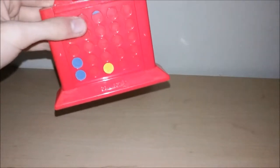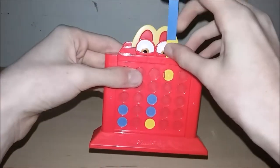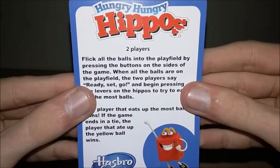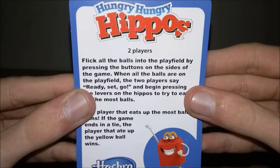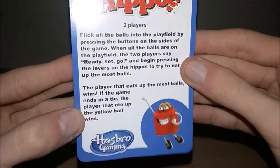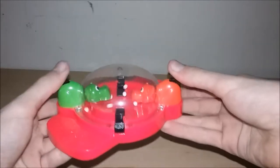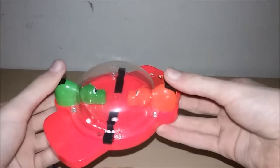Number two is Hungry Hungry Hippos. Each toy comes with basic instructions and a MicPlay insert. The instructions say: flick all the balls into the play field by pressing the buttons on the sides. When all the balls are in the play field, both players say ready, set, go, and begin pressing the levers on the hippos to eat up the most balls. Here are all the white and yellow balls with the red and green hippos.